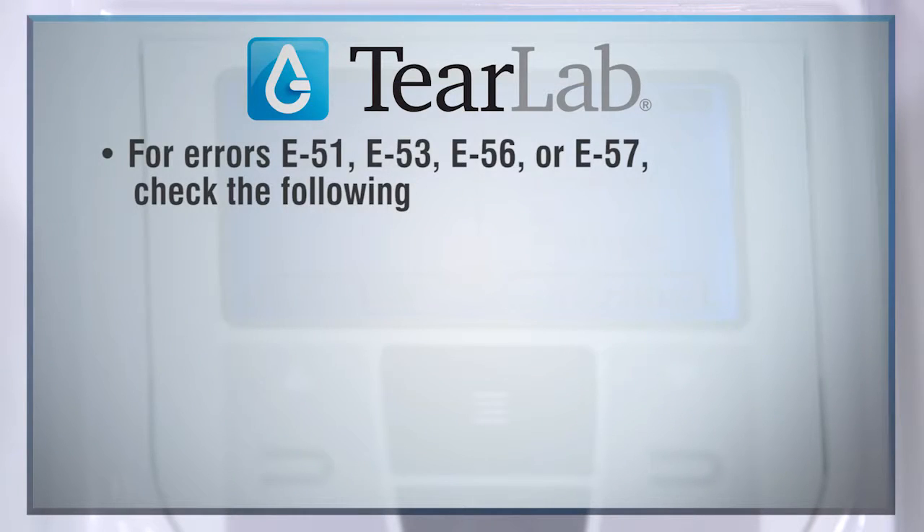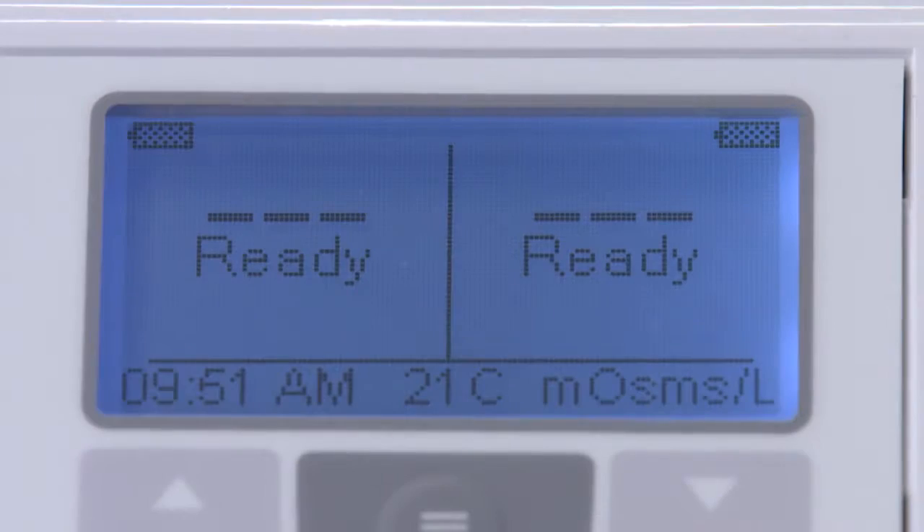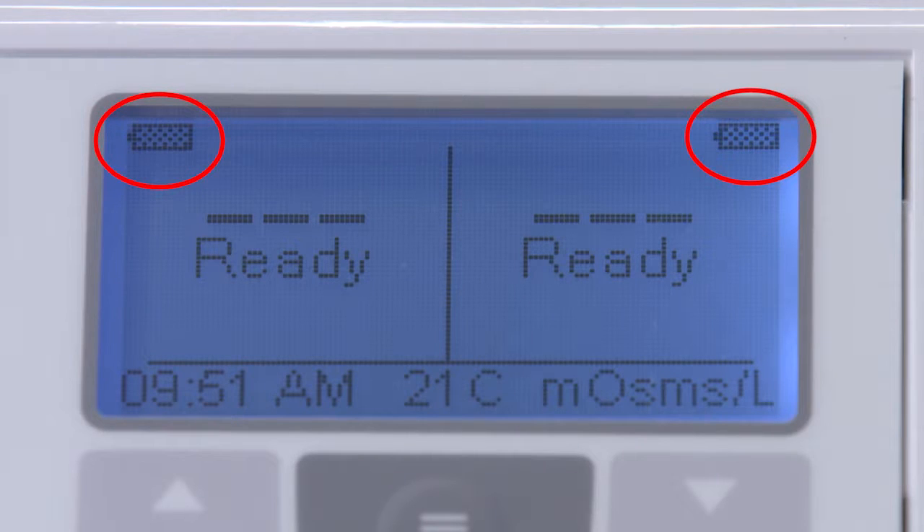For errors E51, E53, E56, or E57, check the following. Confirm that the pins are fully charged, indicated by a solid non-flashing battery icon located on the upper corners of the reader LCD when the pin is docked in the reader.